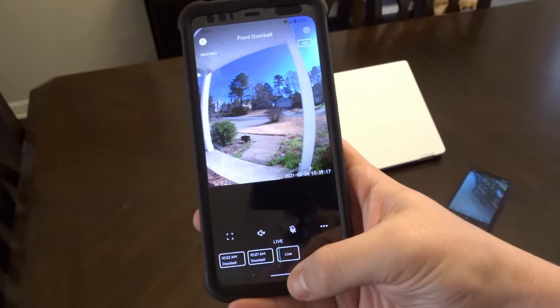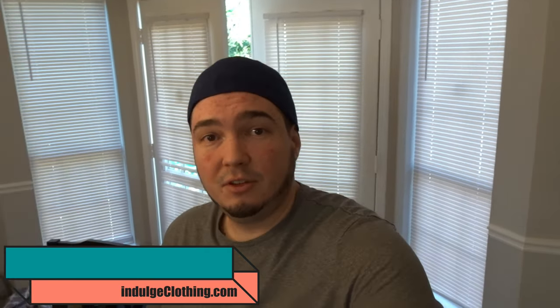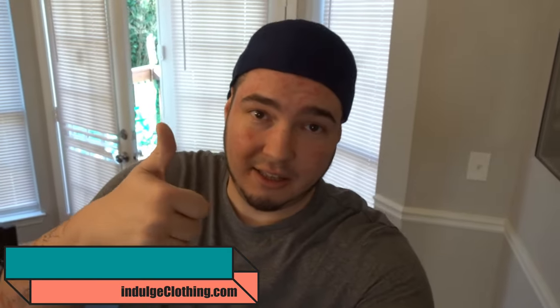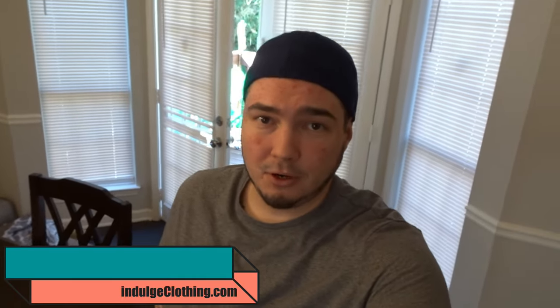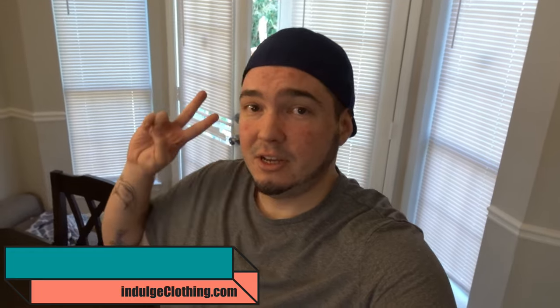Well I think that will do it for this video. That hopefully showed you a bit of what you can do with your Alexa and Wyze, and even your Google Assistant with your Wyze. Also hopefully a nice comparison of how these sound when you're on your phone versus at your doorbell. If you liked the video, click that like button, click subscribe down below, and check out Indulge Clothing for our merch. See you in the next video. Deuces.